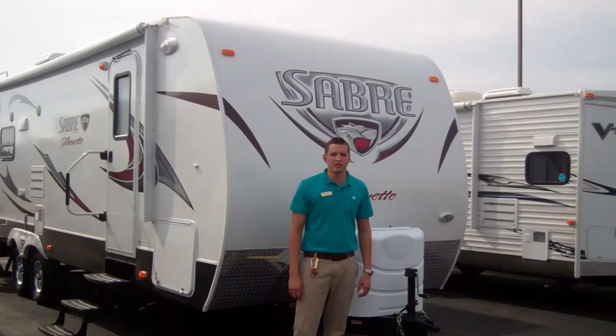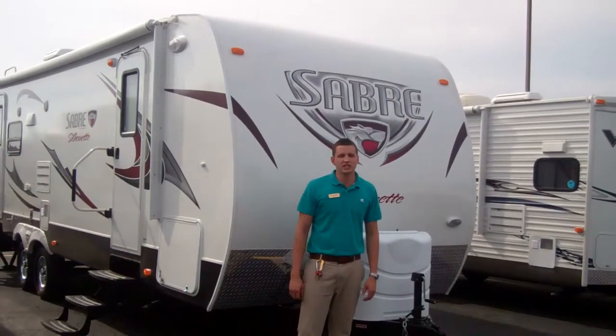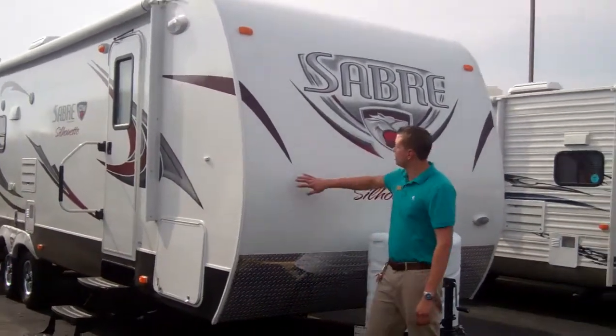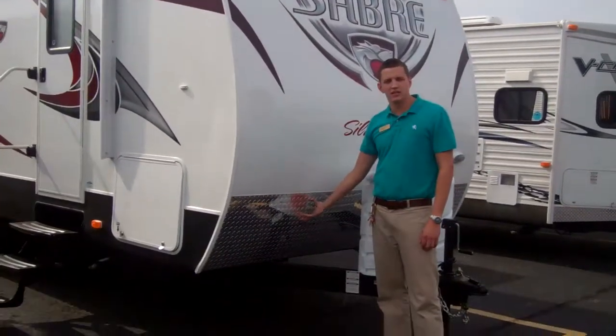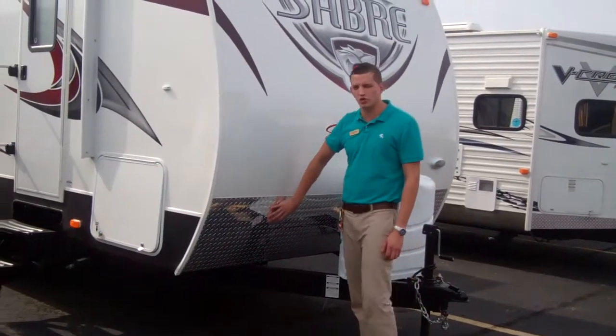Hi folks, Ryan Kilpatrick here with American RV looking at the Sabre Silhouette 260 RLS. You're going to notice on the front you've got a very aerodynamic front cap. You're also going to have diamond plating, in case your tow vehicle throws up any rocks, you're not going to damage your coach.